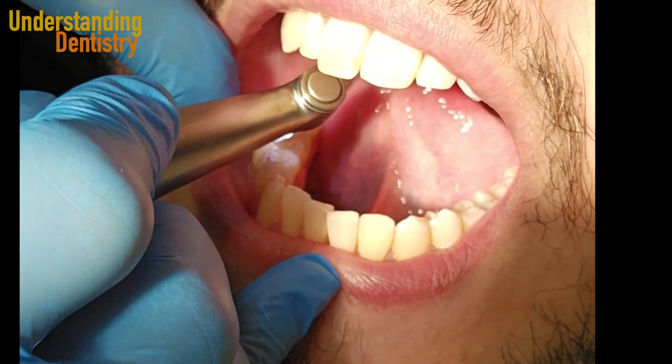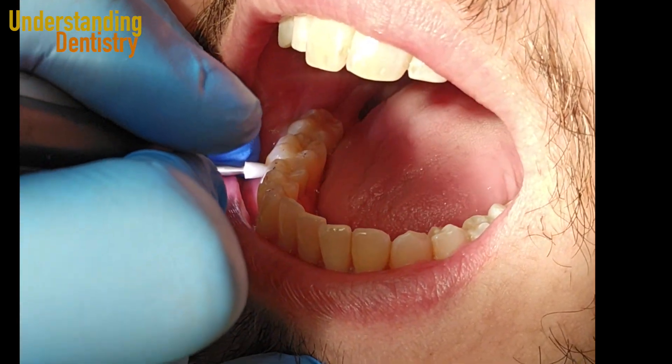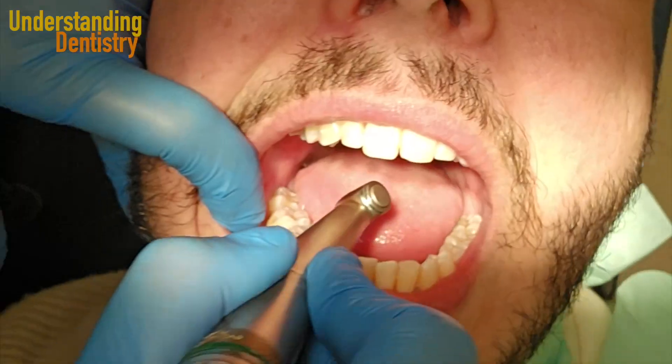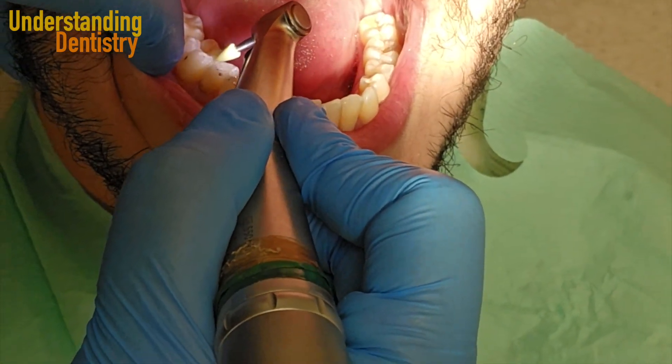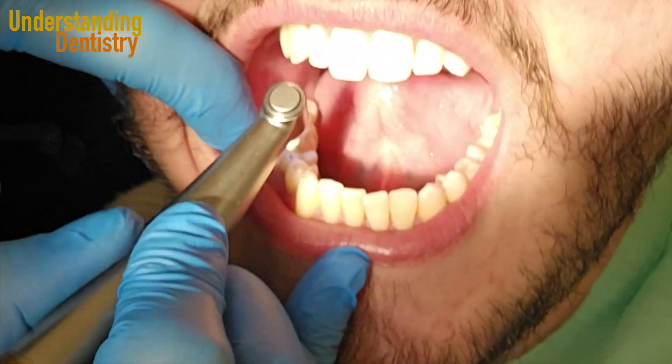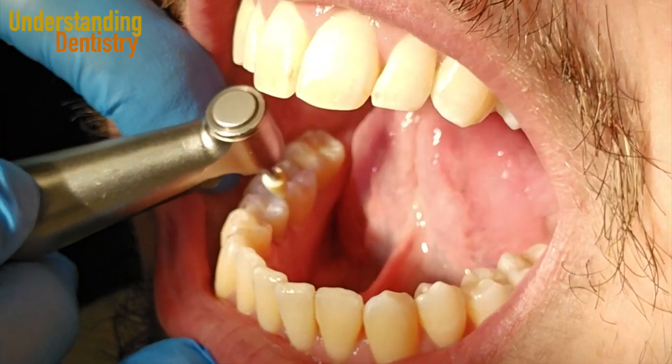Now take a look at this — this is the flame tip, or candle tip, which is very useful. It's very useful to adjust corners and fissures, and then you can use the curve of the flame tip in the internal surfaces of your occlusal surface. This is really useful.